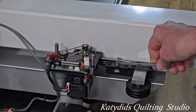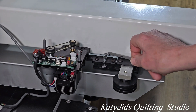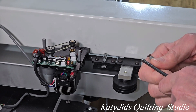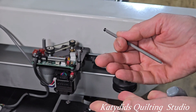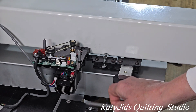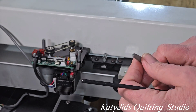You can see here the silver bolts — wherever they are on the bracket, if you tighten those that will raise the motor. If you're loosening those silver bolts, that would lower the motor. So tightening the silver bolts will raise the motor, loosening them, and also tightening the black bolts will lower the motor.